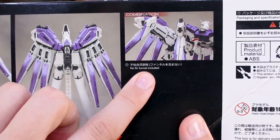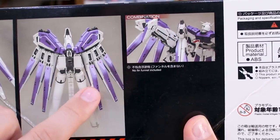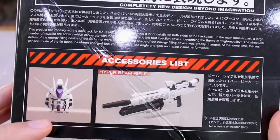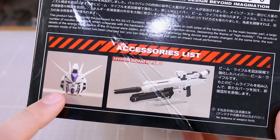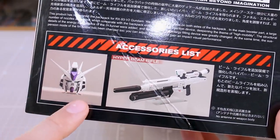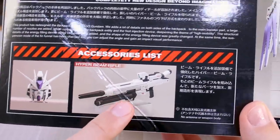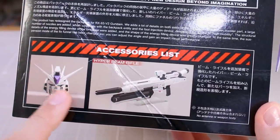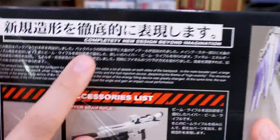Interestingly, over here it says no fin funnel included, which is confusing because it appears a fin funnel is included. And if you look over on the other side, it's also a little bit confusing for the accessories list — it says no antenna or weapon body included. So it looks like you've got maybe some parts to make a different style head, but no antenna, and then maybe a different Hyper Beam Rifle you can make, but not without the body parts. You need parts from the Hainu Verka kit to make these entirely.